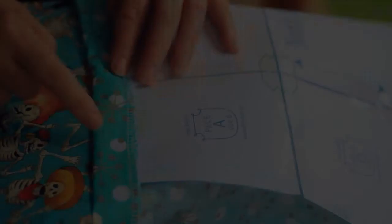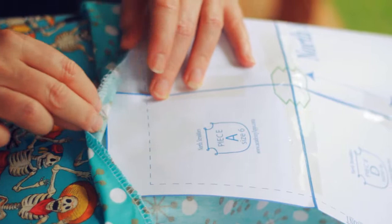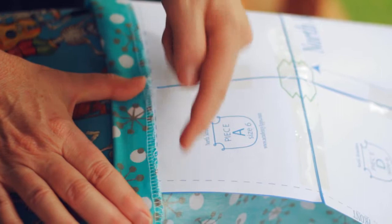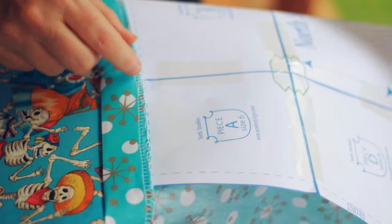We're making our press mark for our casing for the waistband, and I'm using the pattern piece as a template. Push it underneath, use the guide mark, push it up tight and press. We can keep moving that all the way around, or once we get started we can eyeball the rest of it and press our elastic casing.